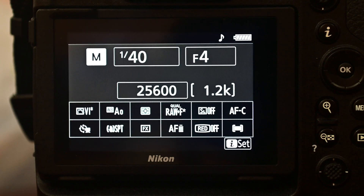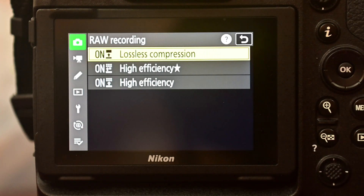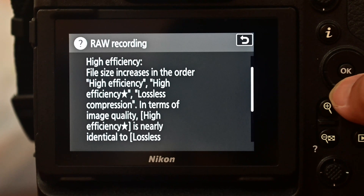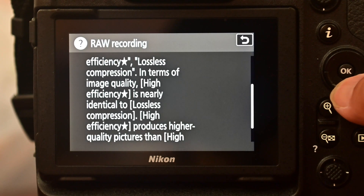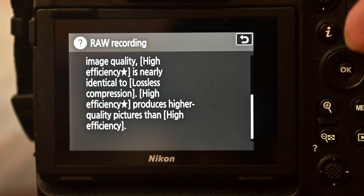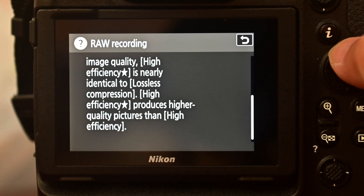Which mode is actually the best? There's an option in every Nikon DSLR — a button with a question mark. You go into the menu, press it wherever the question mark appears, and it opens a built-in dictionary. It shows that lossless compression maintains full image quality. High Efficiency Star is described as nearly identical to lossless compression, and High Efficiency Star produces higher quality than High Efficiency. You can also download the manual from the Nikon website for more detailed descriptions of these three different RAW compression algorithms.